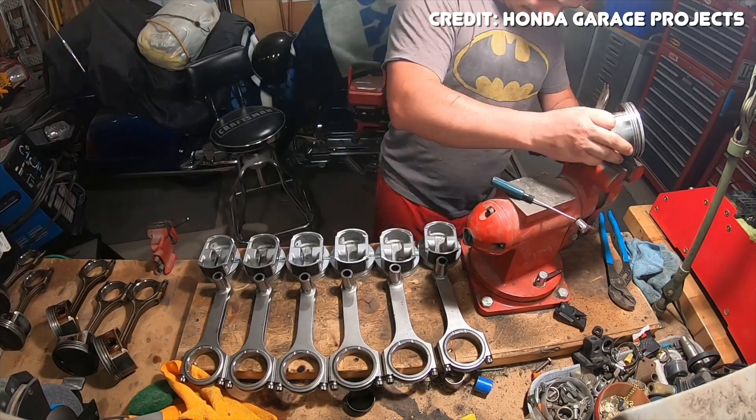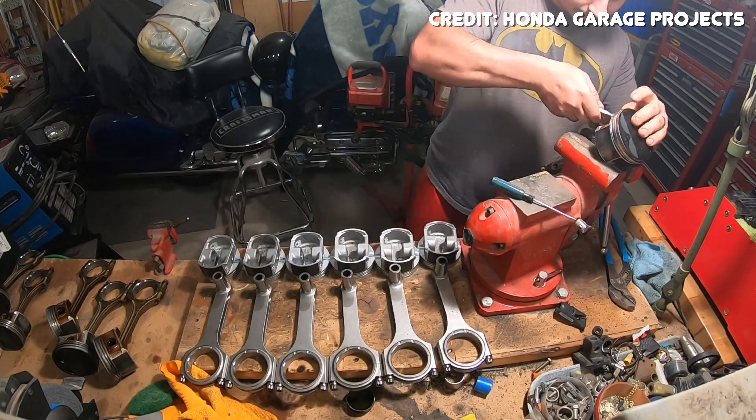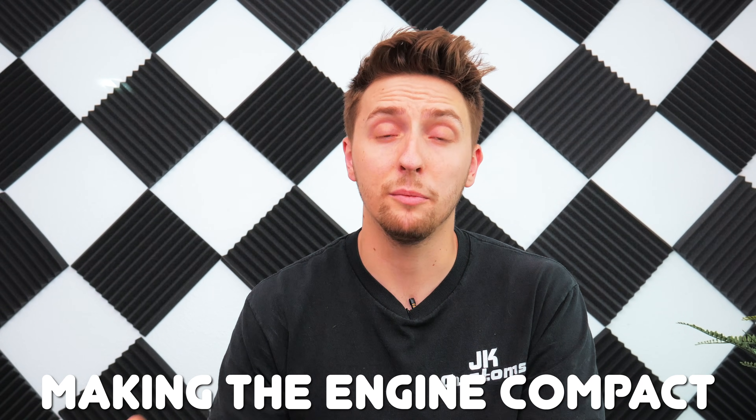The J-series engine family was first introduced in 1996 and it is Honda's fourth V6 engine family. An interesting change when Honda went from the C-series to the J-series is that they went from a 90-degree block down to a 60-degree block. This gives it a much smaller footprint because instead of dealing with a ginormous 90-degree V, you're dealing with a much smaller 60-degree V that takes up a lot less space in your engine bay. Overall, a lot of the design changes Honda made going from the C-series to the J-series were designed around reducing its overall footprint to make it easier to mount into smaller applications.